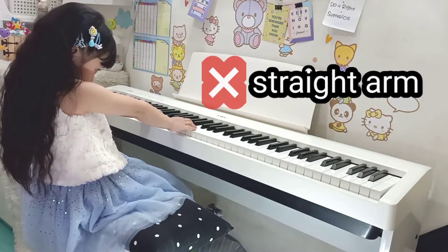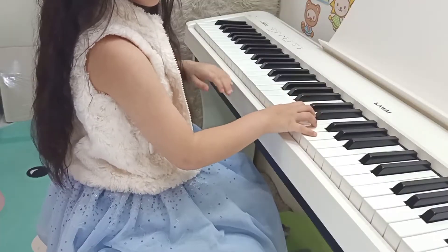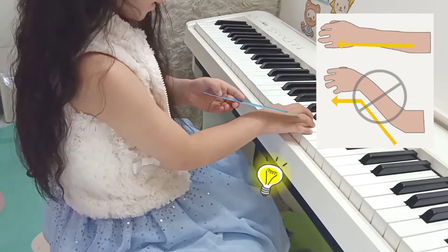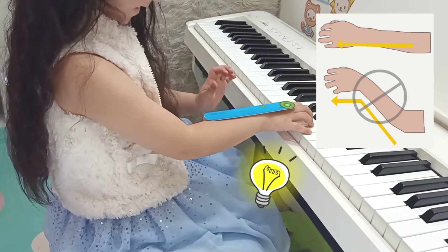You don't want straight arms when you are playing. Your knuckles should be level with your forearms. You know you are doing it right when you can balance a ruler on it.